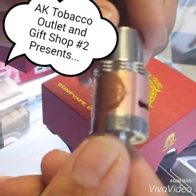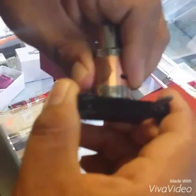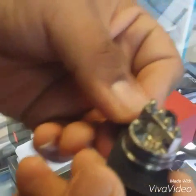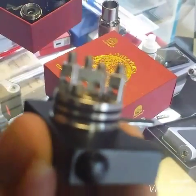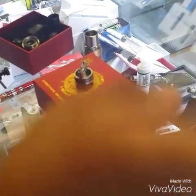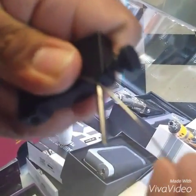Today I'm going to show you how to put a quick build on this 13 Heavens 9 Hells RDA. Here's our deck. It is a 2 positive post deck. I have a strand of 20 gauge Kanthal wire to build the coil.